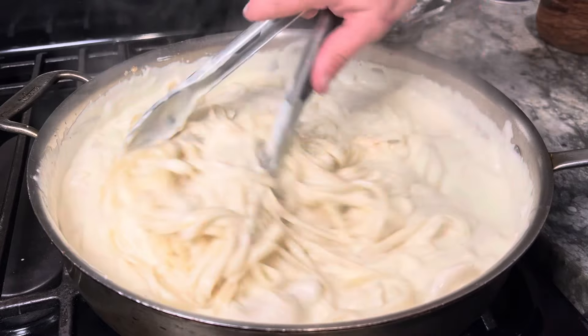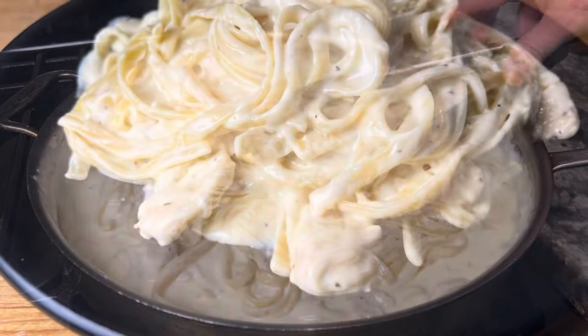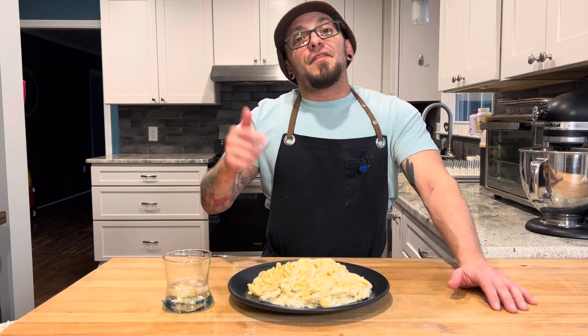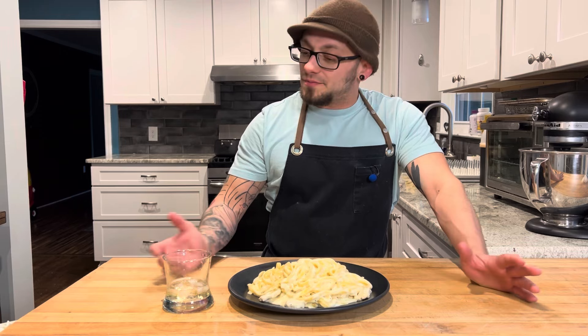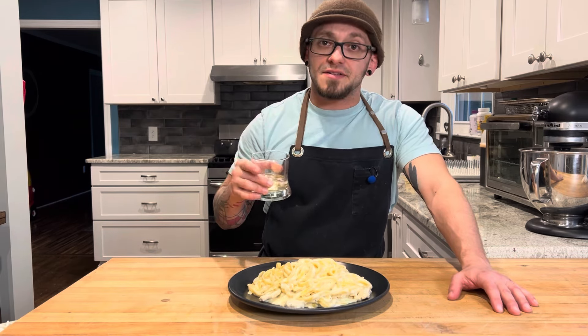And that, my friend, is ready to plate. There you go guys — a super creamy, super fast alfredo with tender pieces of chicken throughout. Hope you enjoyed, don't forget to hit that like and subscribe, and I'll see you next time. Cheers.